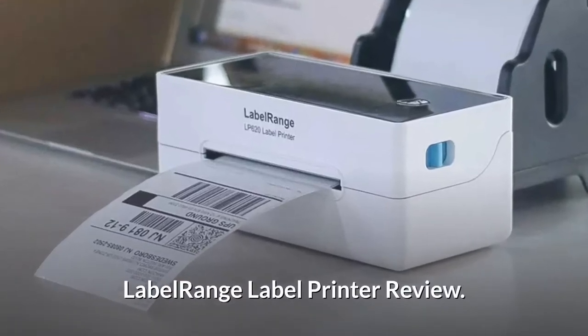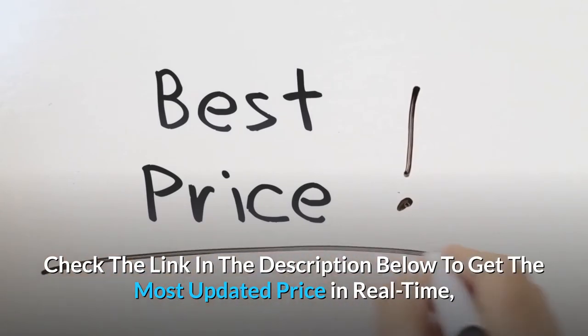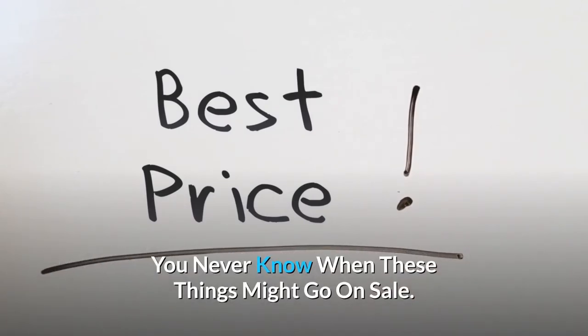Label Range label printer review. Check the link in the description below to get the most updated price in real time — you never know when these things might go on sale.